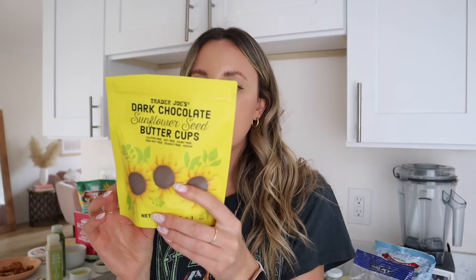I like the jalapeño corn and rice puffs — they kind of have a Cheeto consistency, have a nice kick to them, and they're organic, which is a nice touch. The last thing we're going to try are these dark chocolate sunflower seed butter cups.